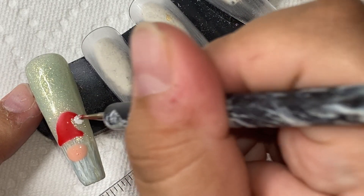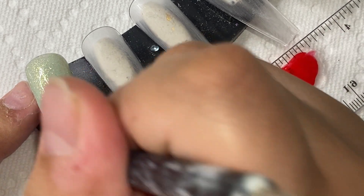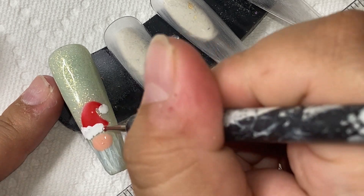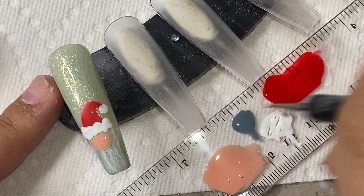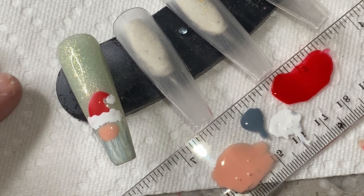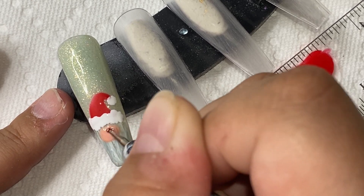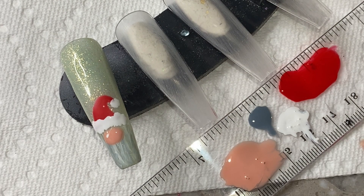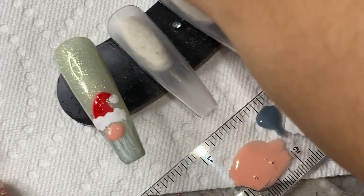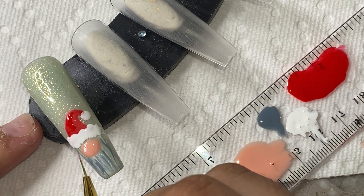Taking some white gel polish and my dotting tool, I'm going to draw the little Santa hat. If you wanted to make this less Christmassy you could do a cream or beige colored hat, or even a little beanie — basically whatever you think looks cute. I'm making the little white fluffy things on the bottom of the hat with my dotting tool. He looks so cute, I really love how it's coming out. I'm going to take some glossy red and add like a highlight, which looks so cute, then add more gray into the beard area for detail.